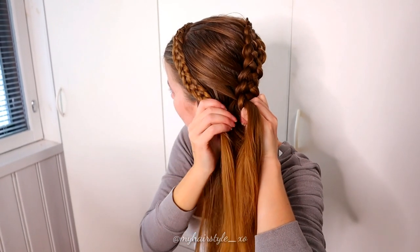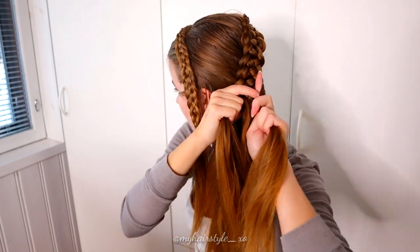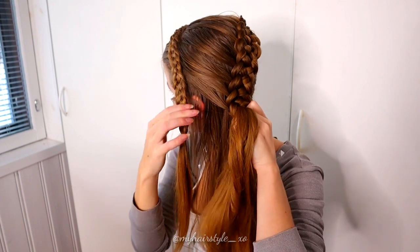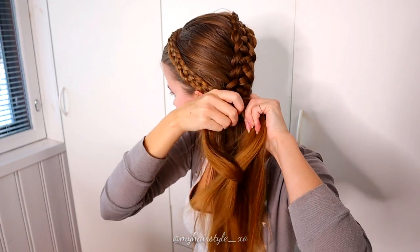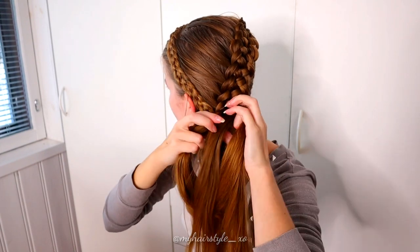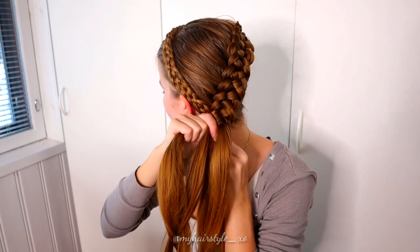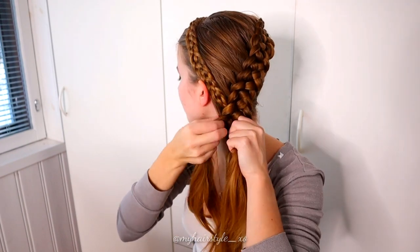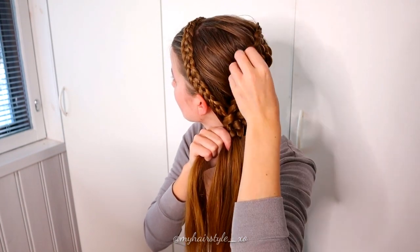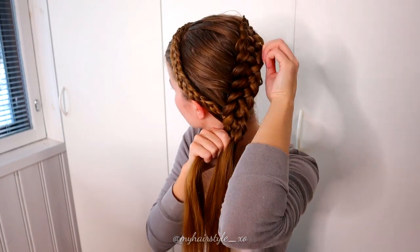Measure from time to time when it's the right moment to add the smaller braid inside the bigger one. Try to follow the natural path of the first braid so it will stay nicely inside the bigger braid — you don't need bobby pins for this. When you've added all the hair and the smaller braid inside the bigger one, pancake the braid if you like, then continue the braid until the end of the hair.